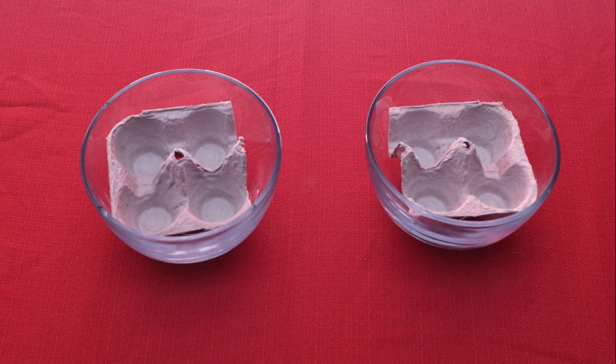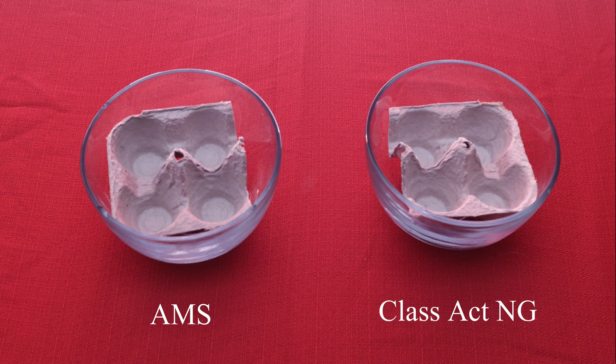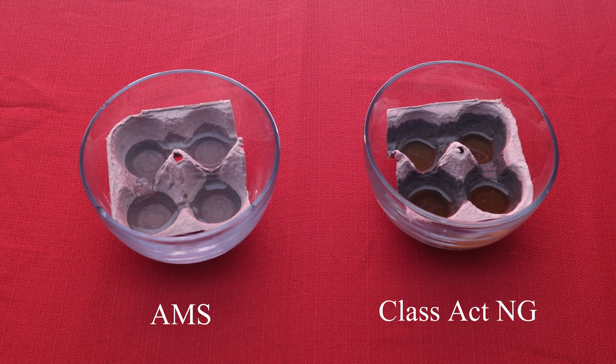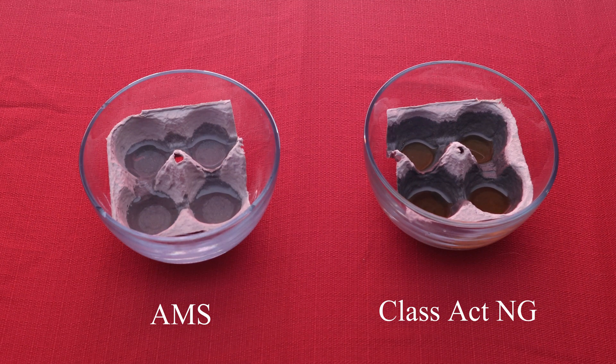Now that we've talked about conditioning the water, let's talk about surfactants. This video does a nice job of demonstrating the advantage of a surfactant package. On the left, you have AMS and water. On the right, you have Class Act NG. When you add it into the wax cuticle, you can quickly see that the surfactant package greatly increases penetration.